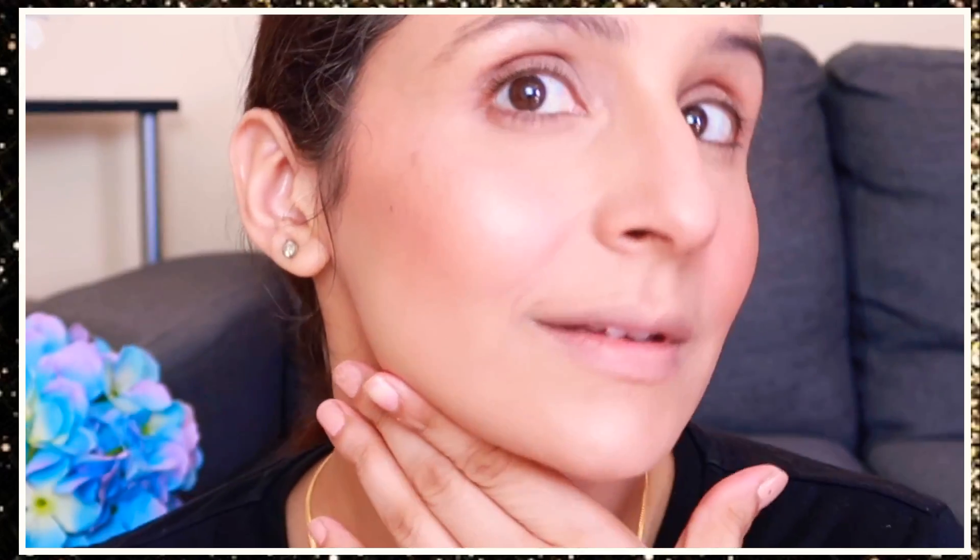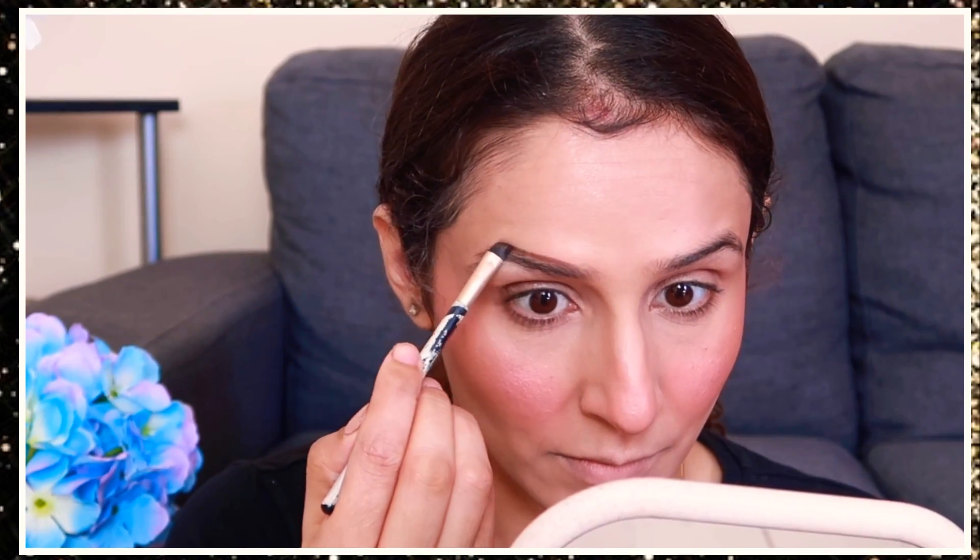I bronzed with a very little bit using the same Wet n Wild palette — it's like a Hoola bronzer, very budget-friendly and a nice palette. The bronzer looks very natural. Now I am using Rimmel powder blush, lightly dusting it on my cheeks for a pinky dewy effect. You can skip the powder if you want — it's not a problem.